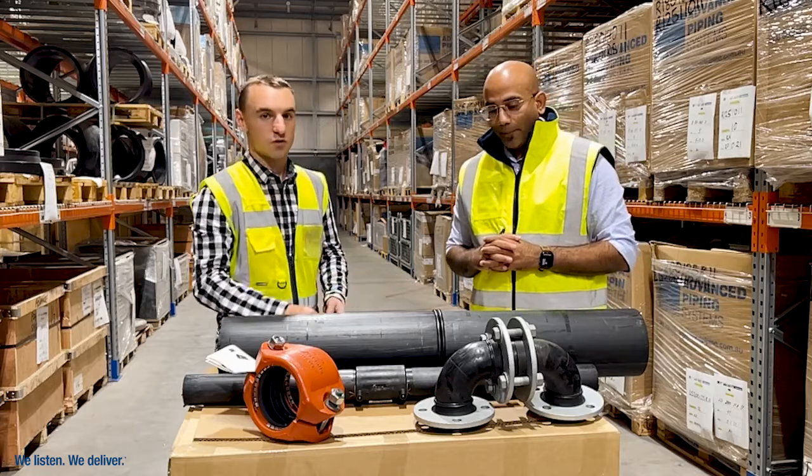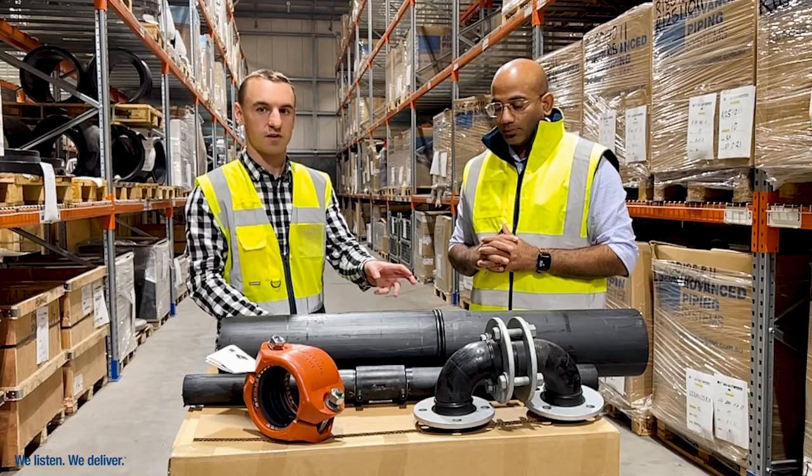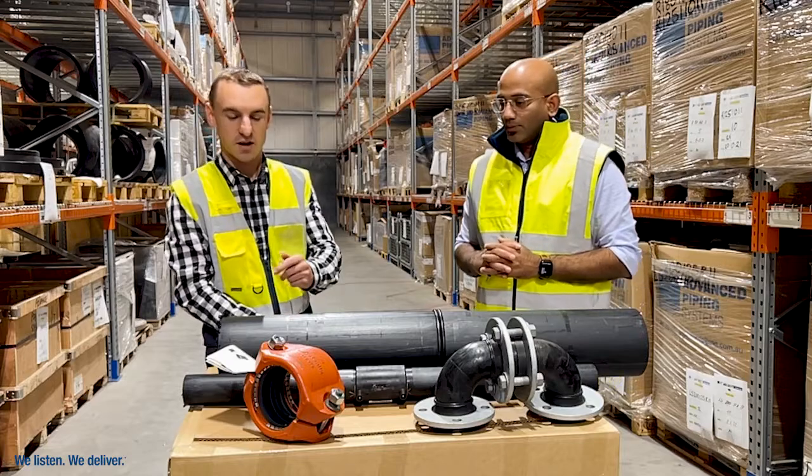The butt weld is the most common way of joining polyethylene, using hydraulic heater plates. It's very reliable and the most common method — always do that where you can. And then over here, for those one-time mine site connections, we've got the Victaulic coupling.